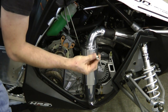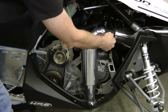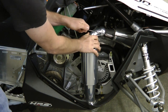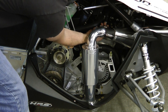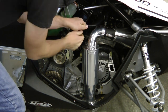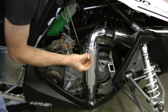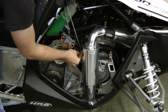You take the long springs and hook them to the pipe and the silencer. Then you take the short spring and hook it to the back of the silencer to the top spring hook of the chassis.